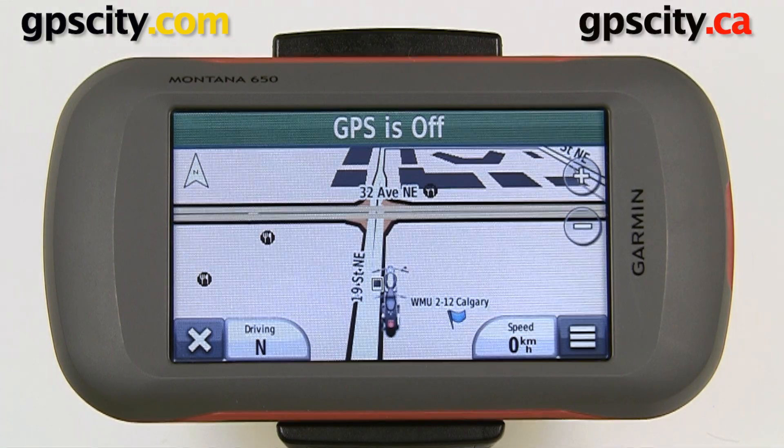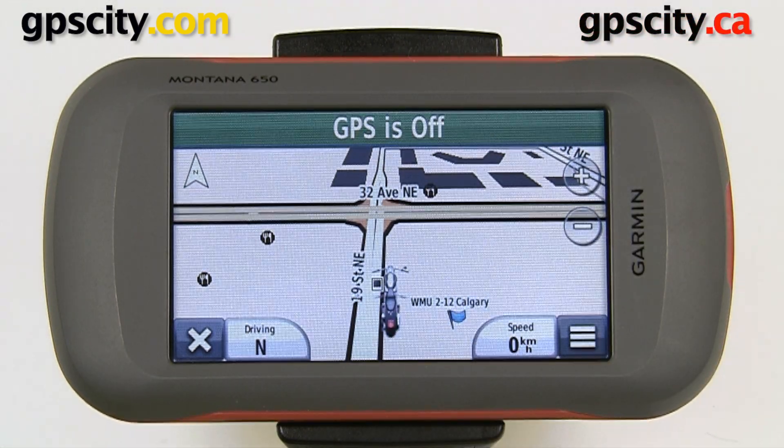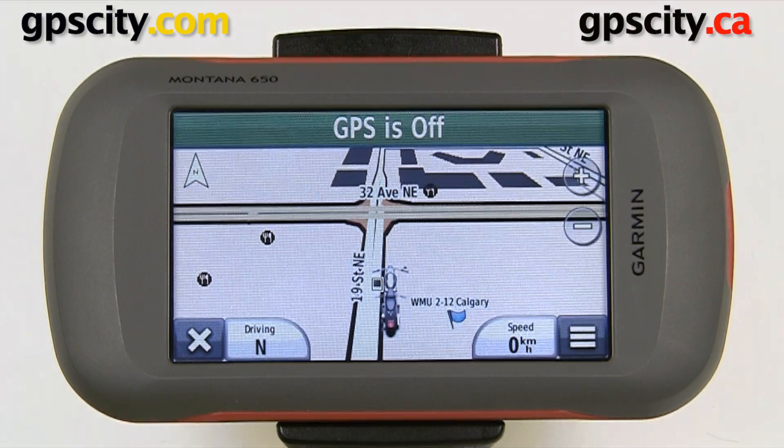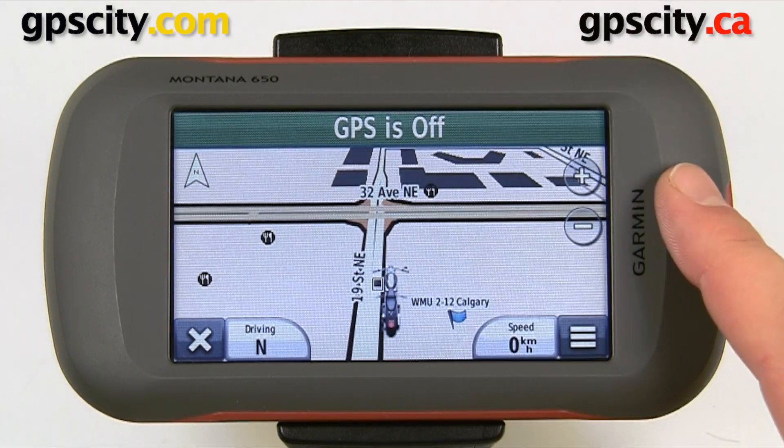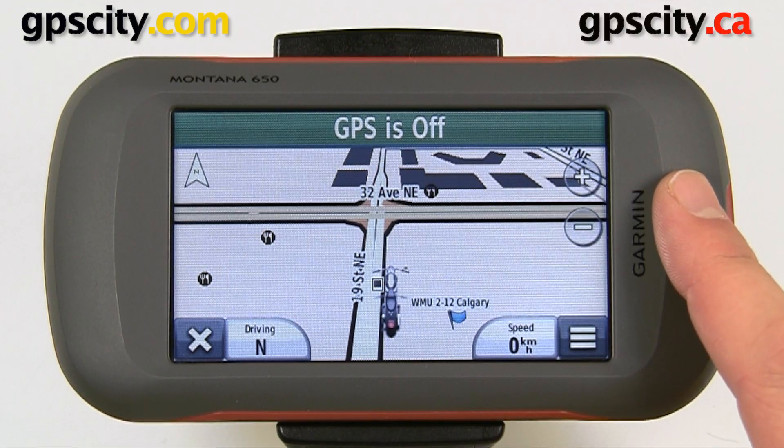In this video we're going to connect the Garmin Tempe Temperature Sensor to the Garmin Montana. Before we can connect the two we need to make sure our Montana is up to date, so we'll download Garmin Web Updater and do a firmware update.